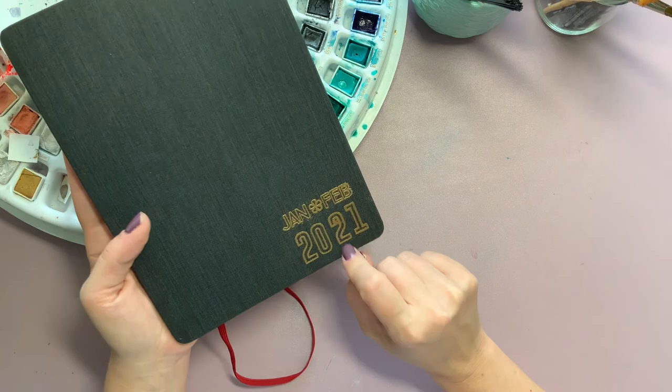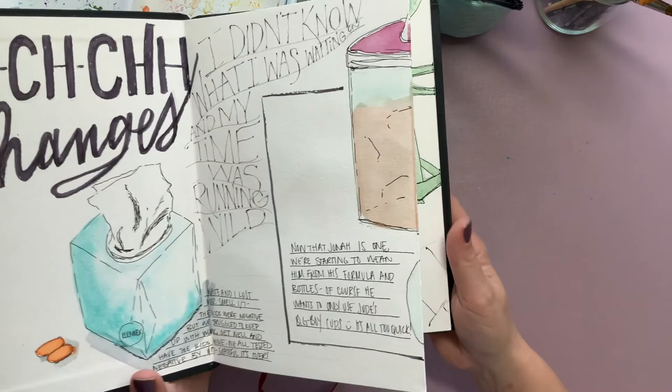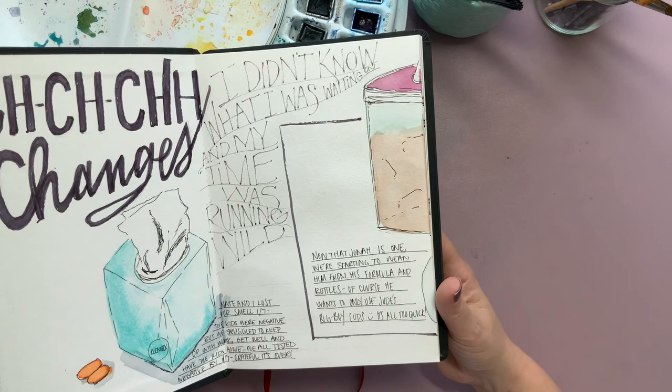This sketchbook I worked in from January to February of 2021. I'm going to walk through it and note some of the themes I tried to stick with and what I learned in her course.